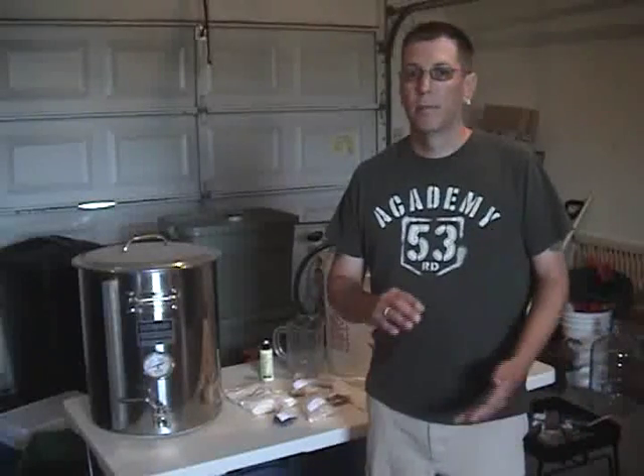This weekend we're going to be covering the process step by step, and first we're just going to start off and talk a little bit about some of the equipment and ingredients that you might need for brewing this type of batch.